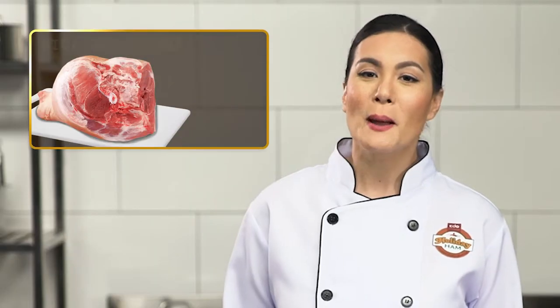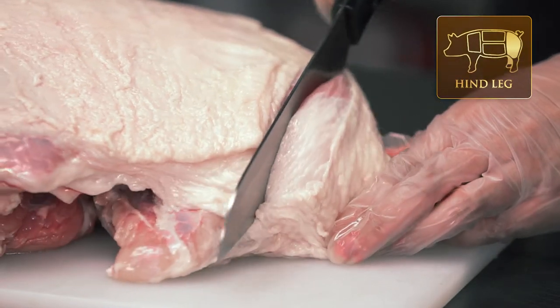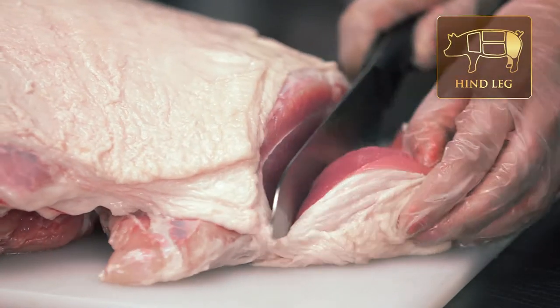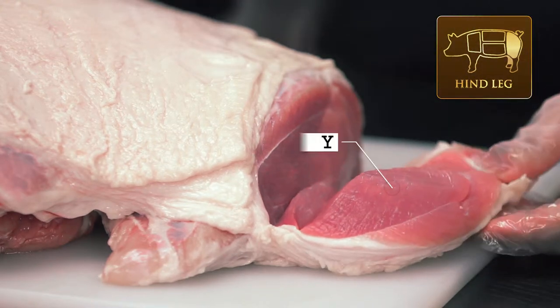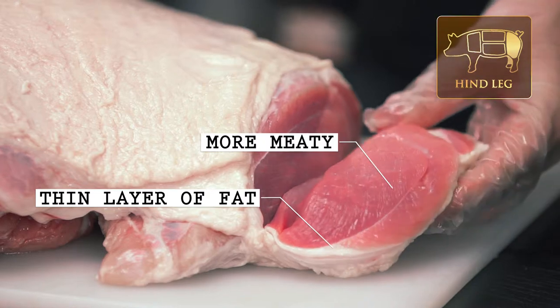The other, better source for ham meat is the hind leg. This part of the pork is more meaty with a thin layer of fat, making it most ideal for making premium cut ham. What makes holiday ham a cut above the rest?